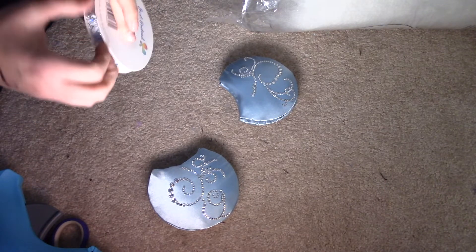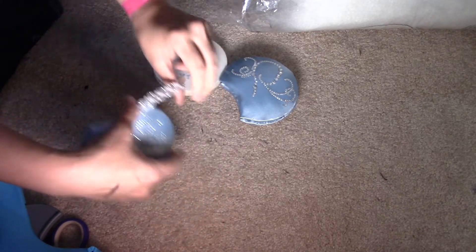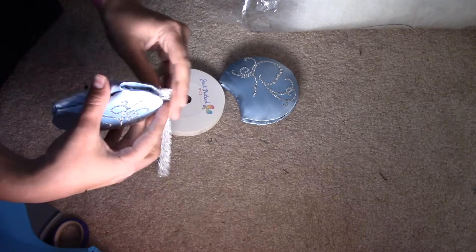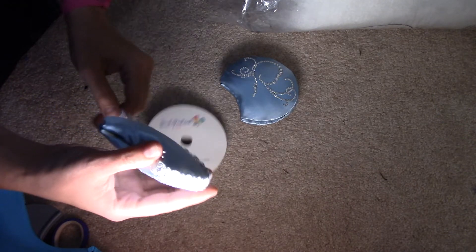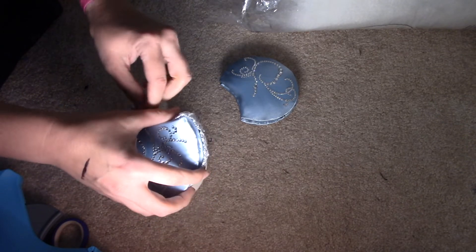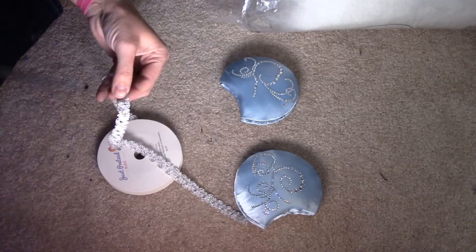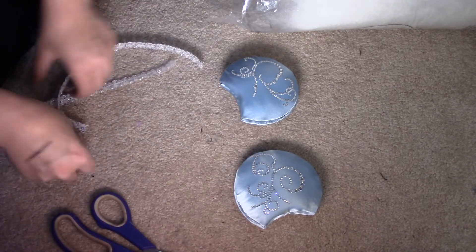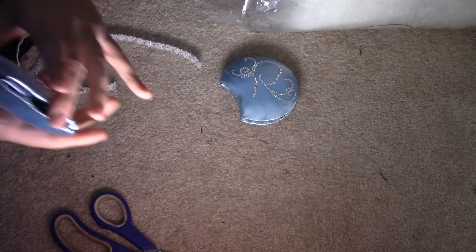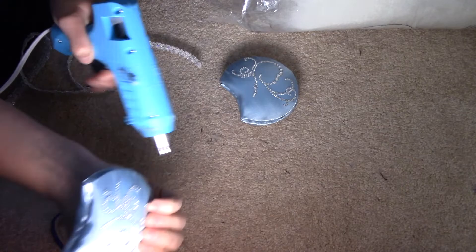Next I'm using the lace to line it. I'm going to wrap it around the ear, overlapping it so it goes underneath a little bit on both sides. I'll cut it right there so it goes underneath both sides, then cut the other one the same way. You want to go slowly so it looks best — start around the edges.